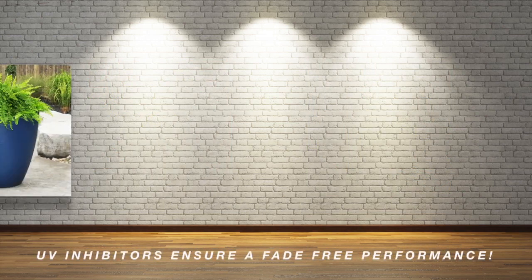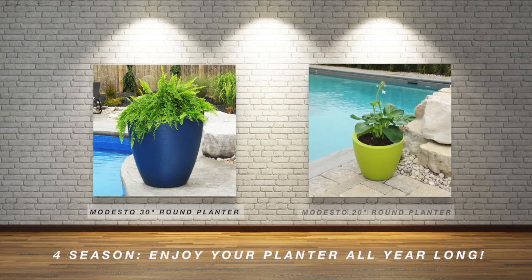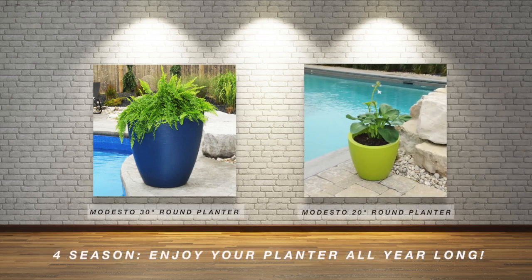The UV inhibitors within the resin allow for a long-lasting, fade-free performance, which allows you to enjoy your planter all year long with very little winter preparation.